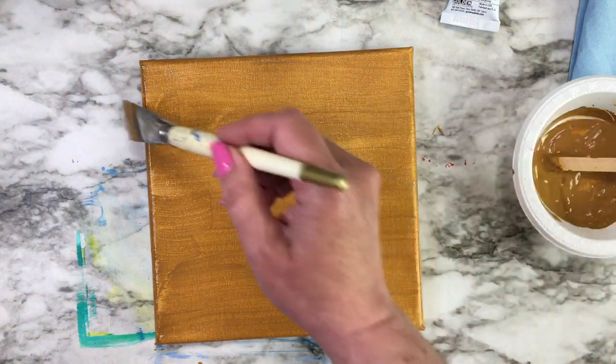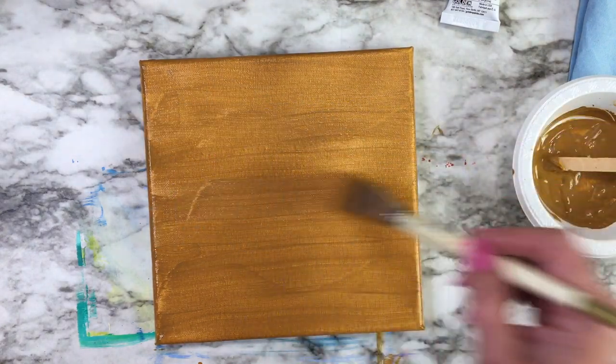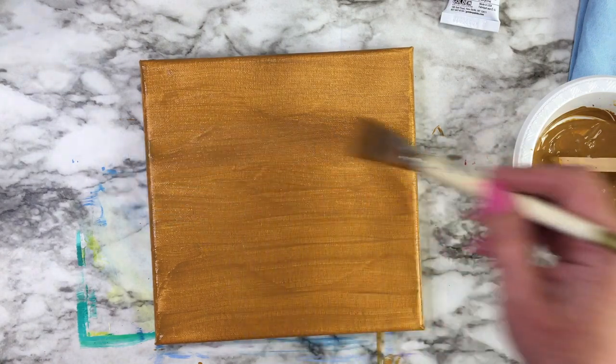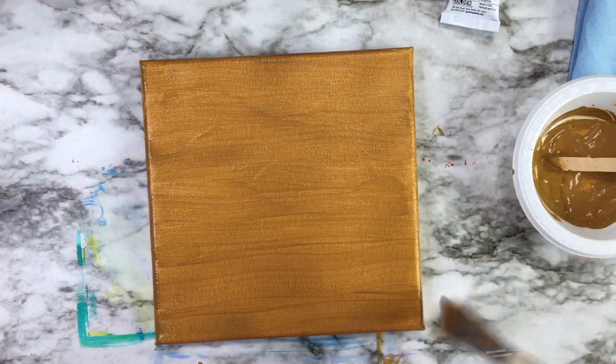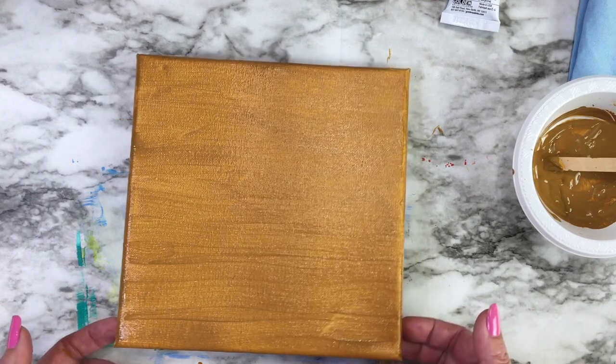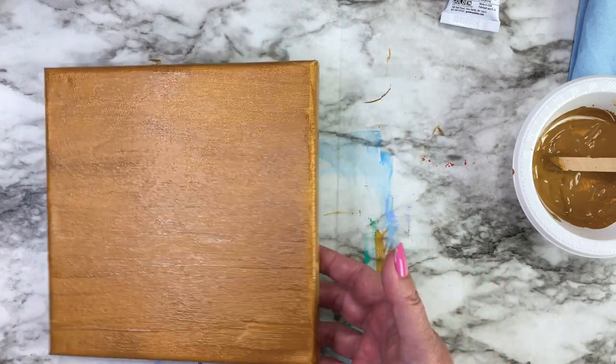Then you can let it dry, and once it's dry it's much easier to draw on your reference lines for the picture you're going to paint, rather than drawing on the stark white of the canvas.